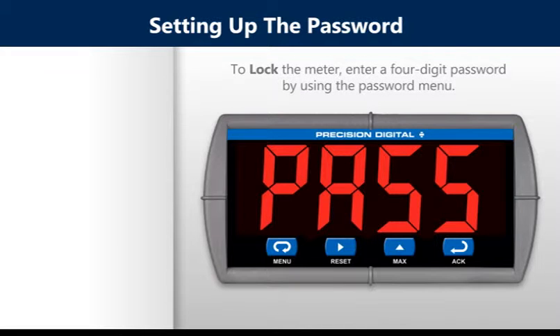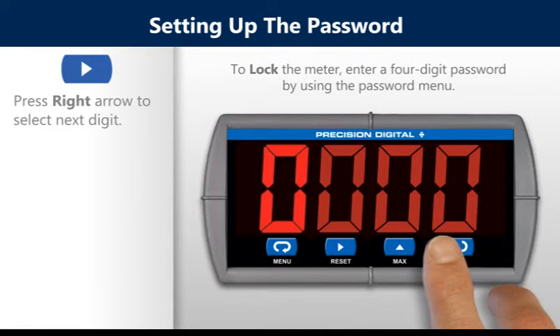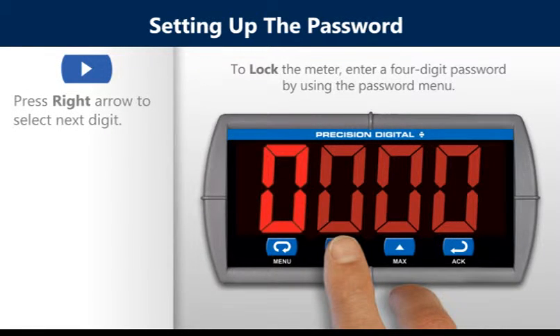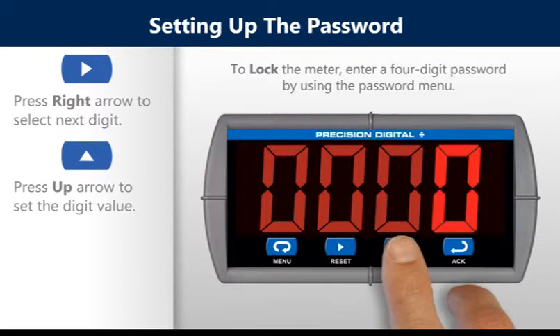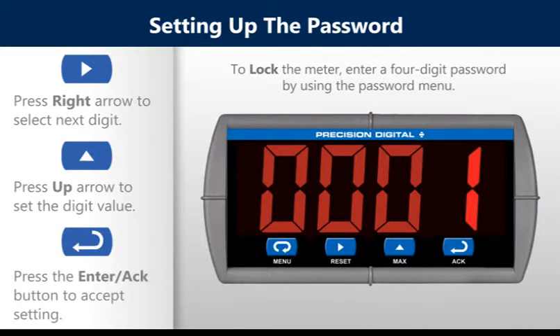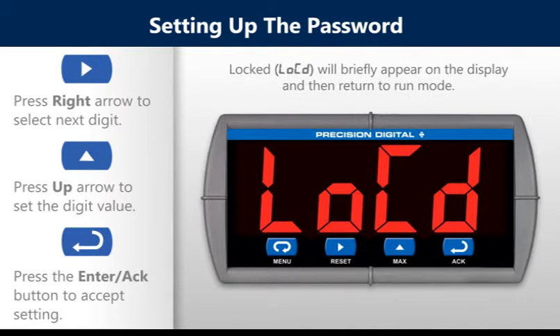To lock the meter, enter a four-digit password using the password menu. Press the right arrow to select the next digit and press the up arrow to set the digit value. Then press the enter button to save the setting. Locked will appear briefly on the display and then return back to run mode.